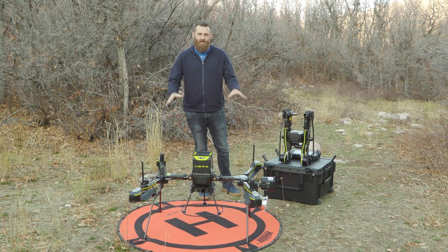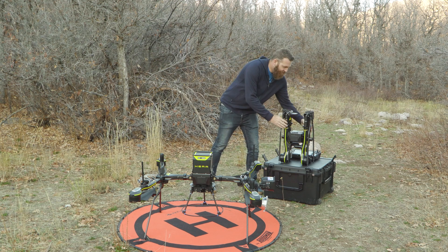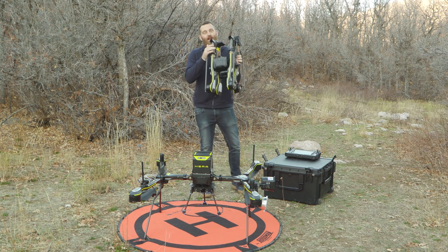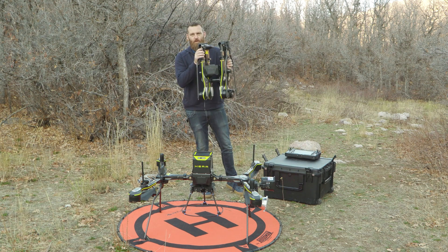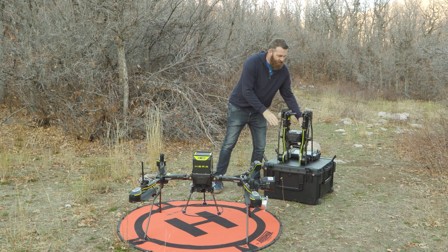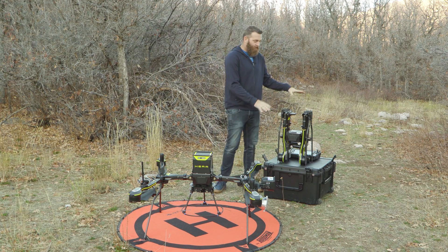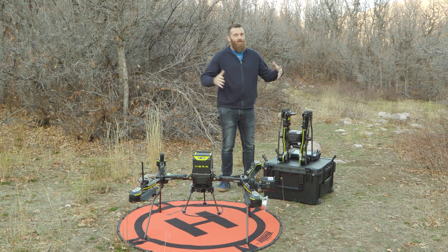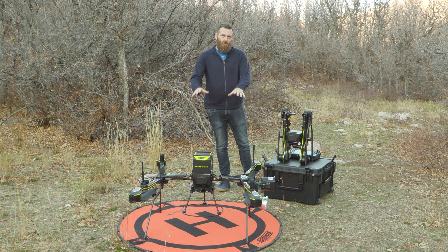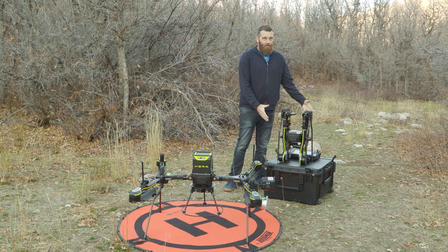While this is a large platform, what we have here is a folded HERA aircraft — the same aircraft, only folded without the battery installed. You can also see that this case is actually the case the HERA comes in, aside from batteries. You'll notice it's not a massive case. Usually with a large platform you'd expect something very cumbersome, but this is really very small for the size of aircraft it is, and it's very easy to manage.